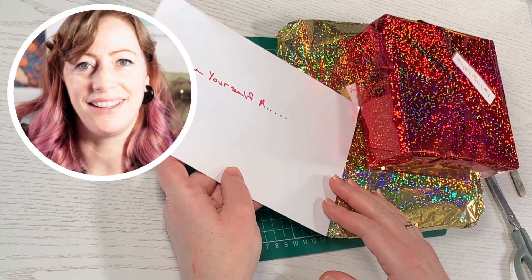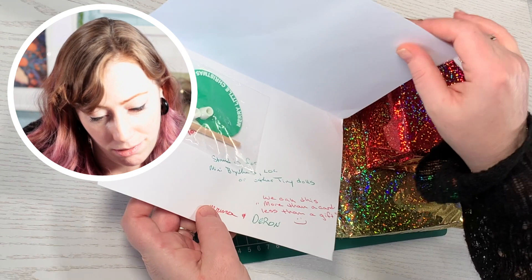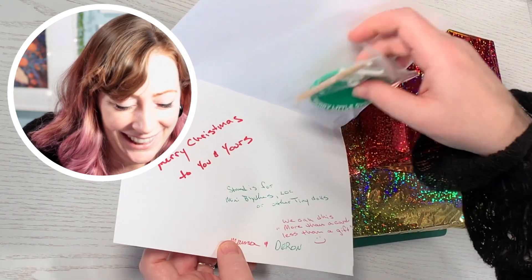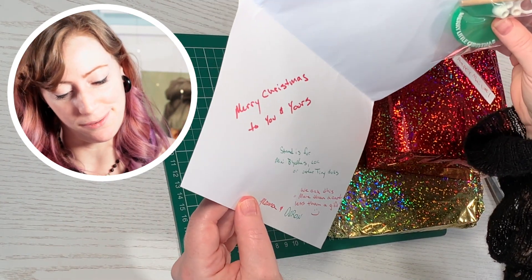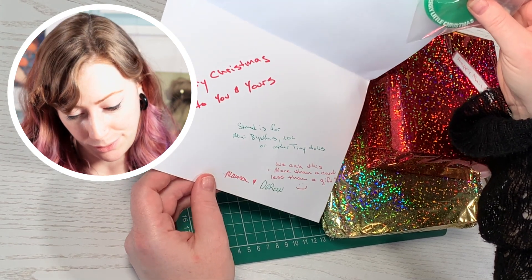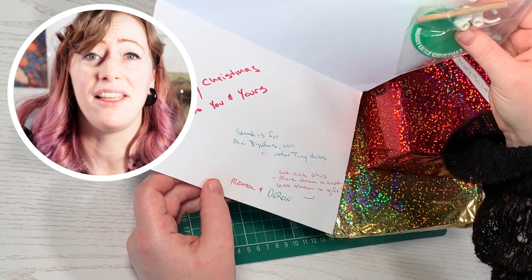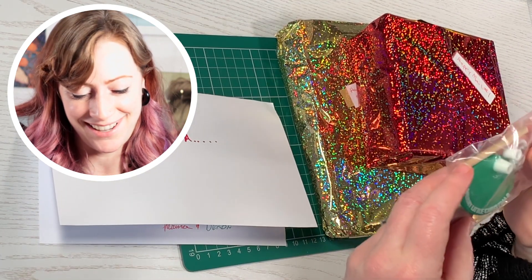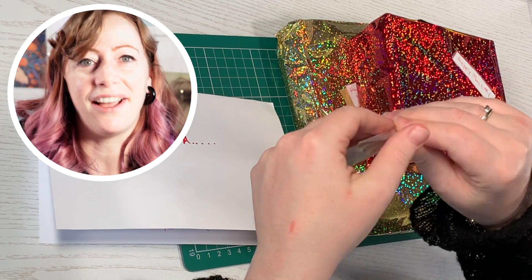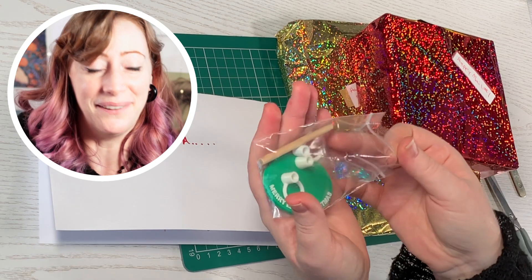Okay. "Have yourself a Merry Christmas to you and yours. Stand is for Minnie Blythe's LOL or other tiny dolls. We call this more than a card, less than a gift — from Marna and Deryn." Thank you so much, guys. Oh my God, that's so tiny. Look, can you see the size of this? Oh, that's adorable.